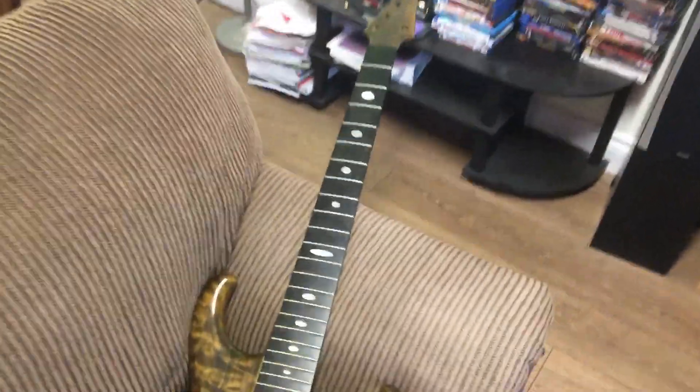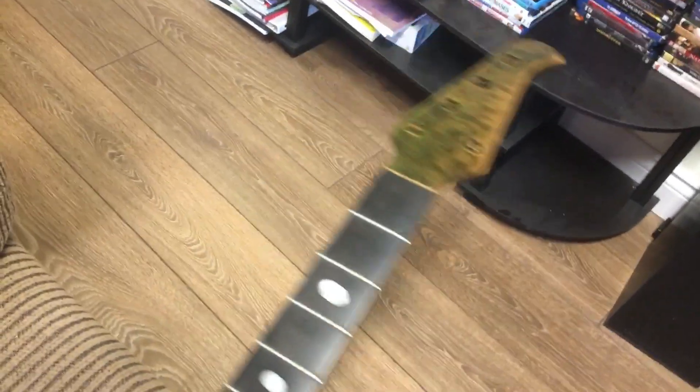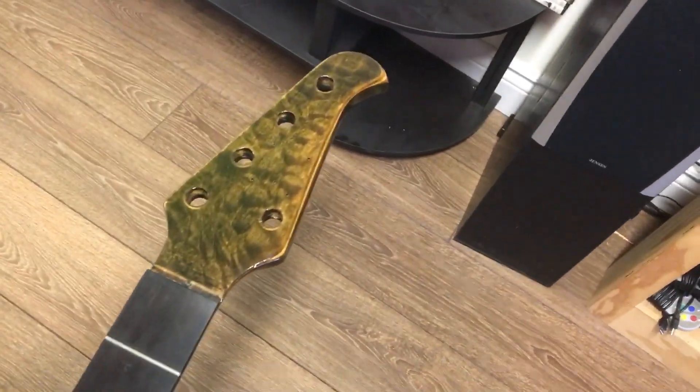Hey Mike, I figured I'd take a short video just to show you the current status of the Elan, which I've already stripped it of parts.